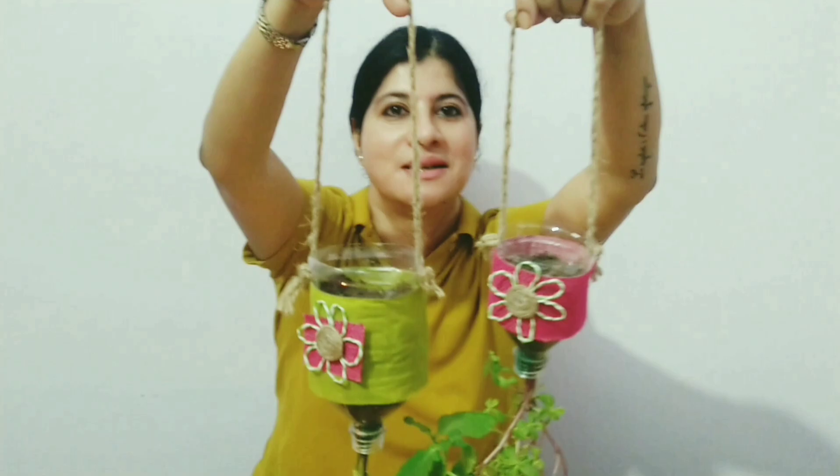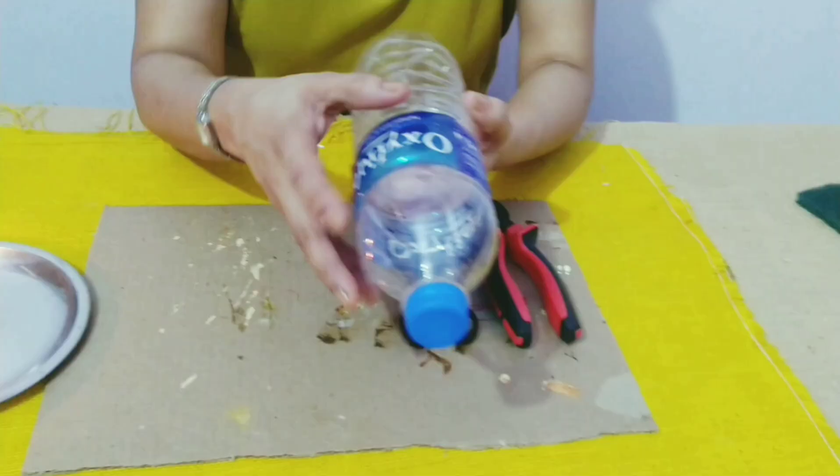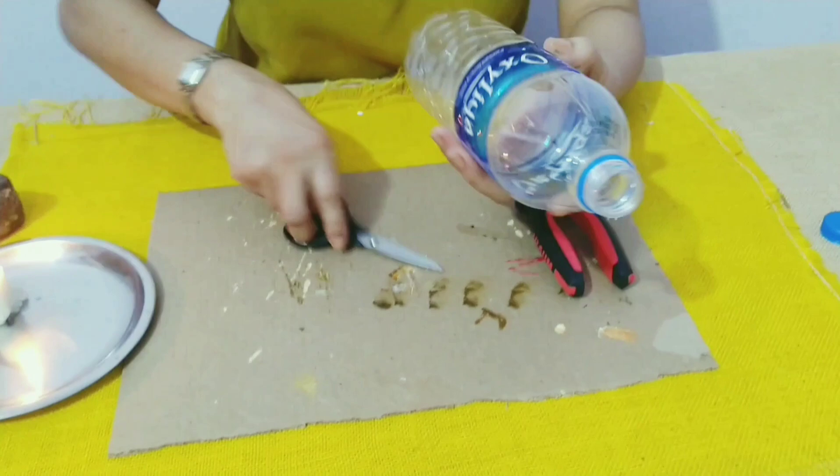Today I am going to show you how to make an upside down planter like this using a waste plastic bottle. Using this bottle we don't need the cap and I will remove the label.